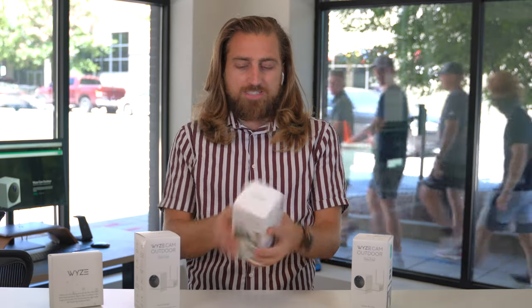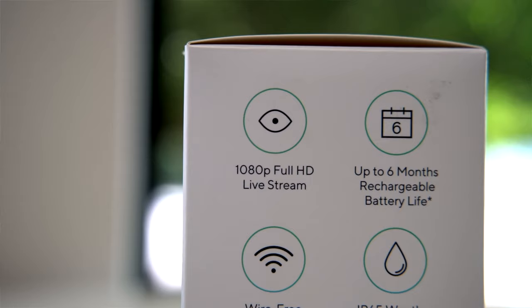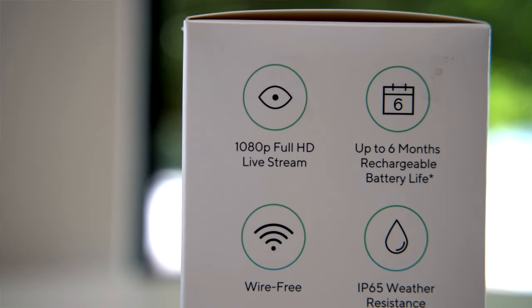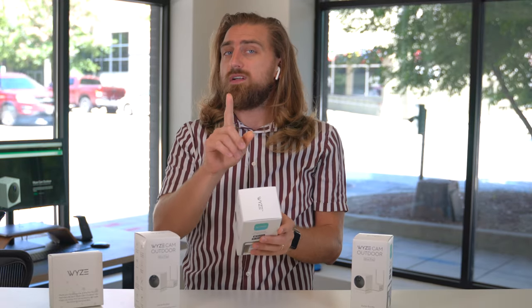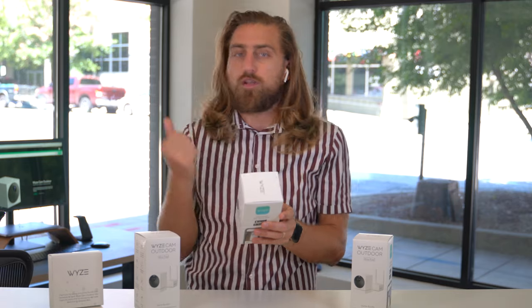Looking at the box itself, I kind of just want to briefly go over some of the features you're going to get with this camera. That is a full HD 1080p live stream. In a future video we'll compare that and see if it's even better than the current indoor cam.